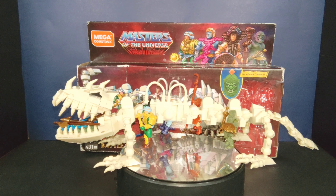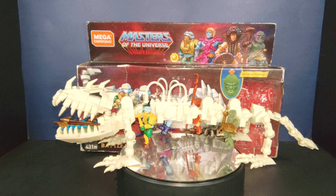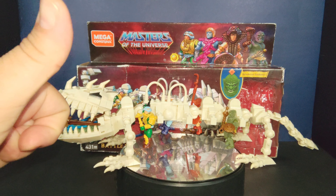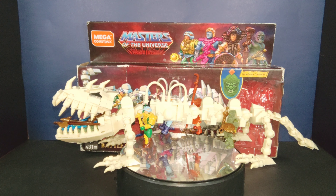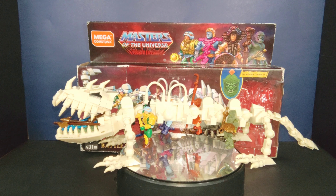There's my unboxing, review, and thoughts on this Masters of the Universe Mega Constructs piece. I recommend it, but because it's a PowerCon exclusive it's a hard sell since you have to search for it through third parties. It's going to be too expensive, but I give it an A — it's a really nice piece, definitely worth adding to your collection. If you can get it for a decent price or a good trade, go for it.